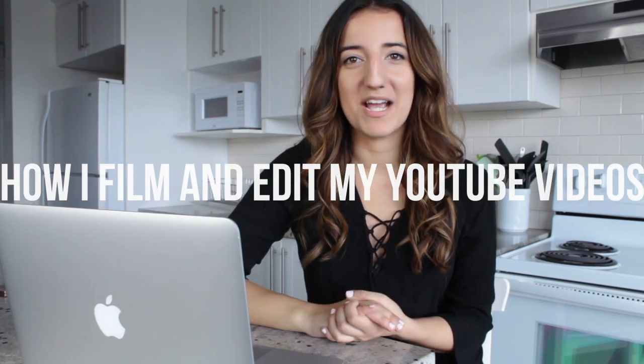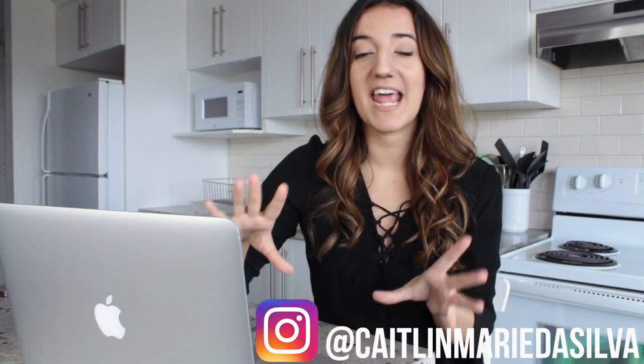Hi everyone and welcome to my how I film and edit my videos video. As my channel has been growing, I feel like I've been getting more and more questions pertaining to YouTube — what equipment I use, how I film my bullet journal videos, the list goes on and on. So I thought today I would make a very thorough explanation as to pretty much everything I do to put my videos together. Everything I've learned is self-taught, so even if things aren't technically correct, these are things that work for me, so keep that in mind.